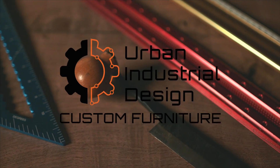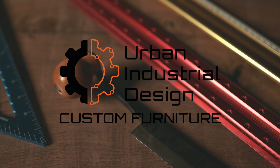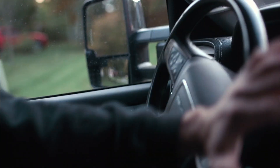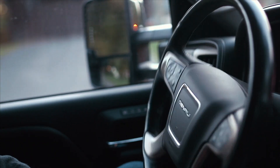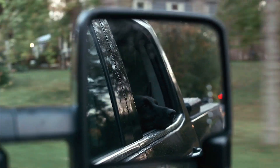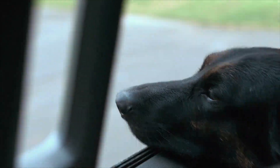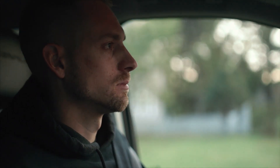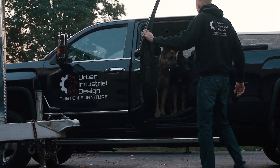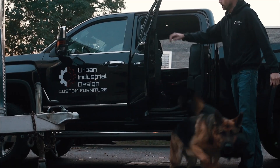Urban Industrial Design started in a one-car garage with a $99 chop saw. The process starts by networking with local arborists and property owners. What we're looking for are trees that are coming down, whether it be for land clearing or safety purposes.